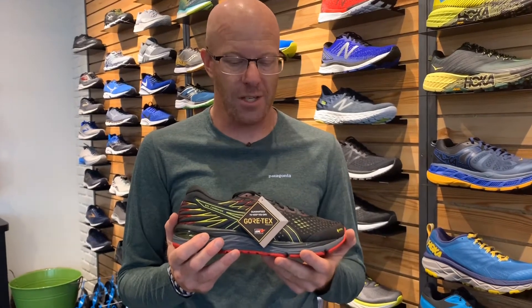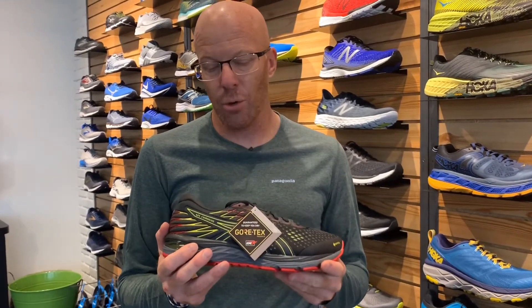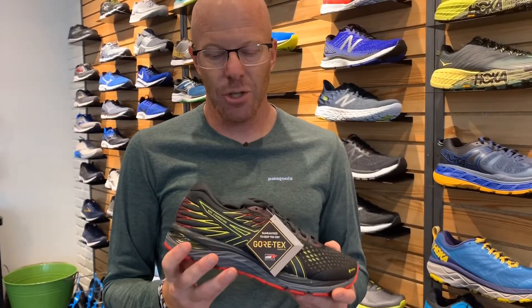Hey everyone, Greg Weick here at In Motion Running in Boulder, Colorado. This week's shoe of the week is the ASICS Gel-Cumulus 21 with Gore-Tex Upper. Every year we bring in Gore-Tex Upper right around this time, and based on today's weather, it's a perfect time to get this shoe out.